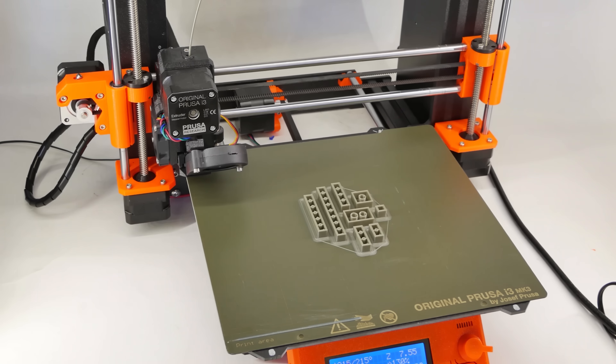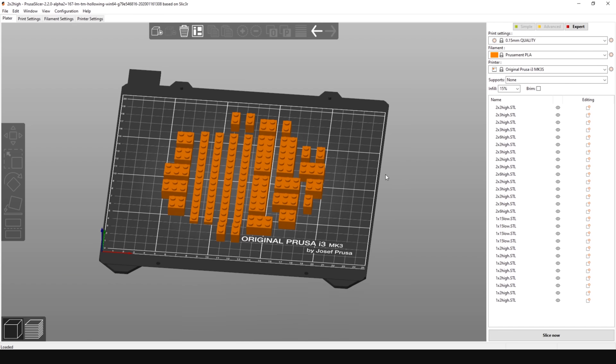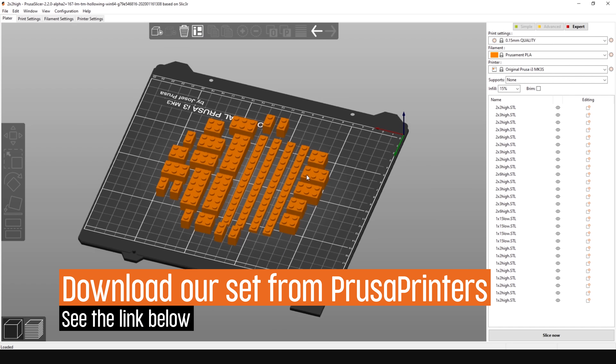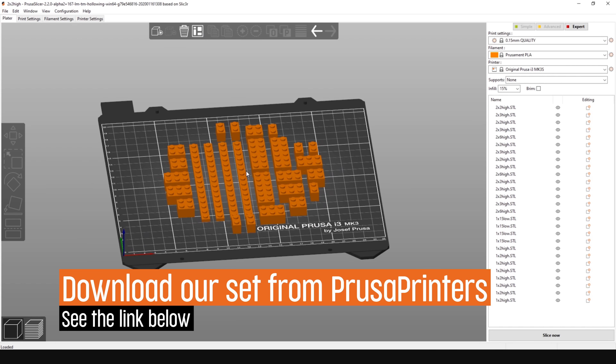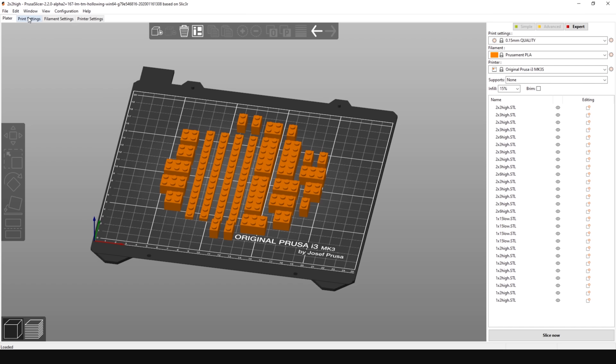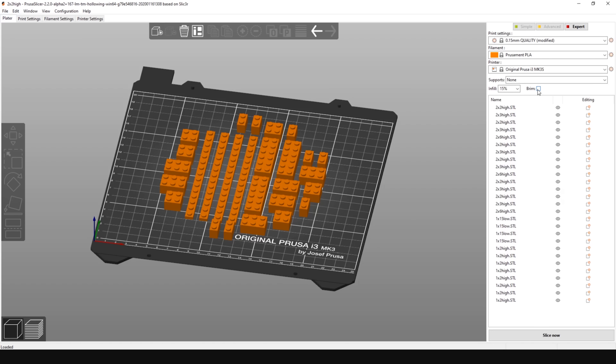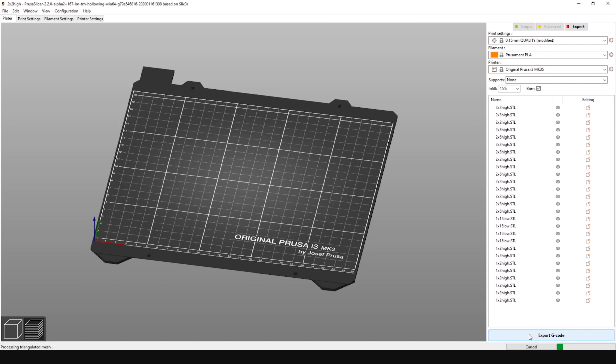So let's try to print some bricks with our original Prusa i3 MK3S. First we need to pick a good model and adjust a few settings in PrusaSlicer. Place the brick with its bottom resting on the heated bed, then go to Print Settings > Advanced and set the elephant foot compensation to 0.4 millimeters. Then enable brim but keep support generation off. And that's it — let's print a brick.